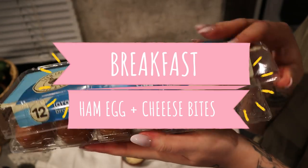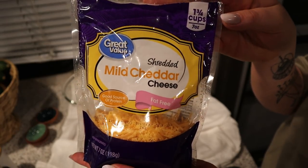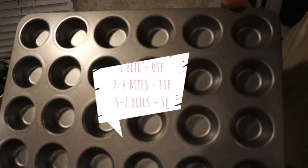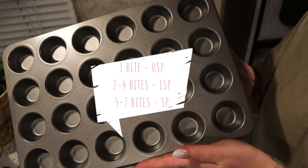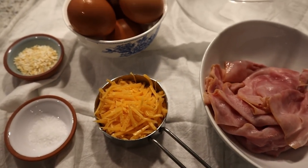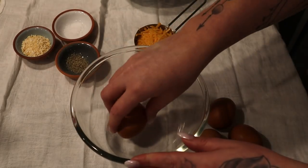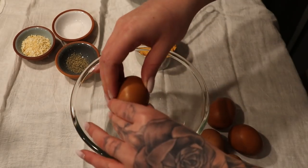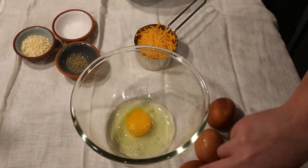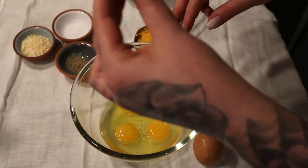For this recipe, all you'll need is some eggs — any eggs of your choice — some Great Value mild shredded cheddar cheese, fat-free Hillshire Farm low sodium honey ham, and a gigantic mini muffin tin I got from Walmart. For the seasonings, I'm just doing salt, pepper, and minced onion, keeping it pretty simple. In a bowl, I'm going to add my six eggs, my half cup of Great Value shredded cheddar cheese, and my seasonings, and then give that a really good whisk.